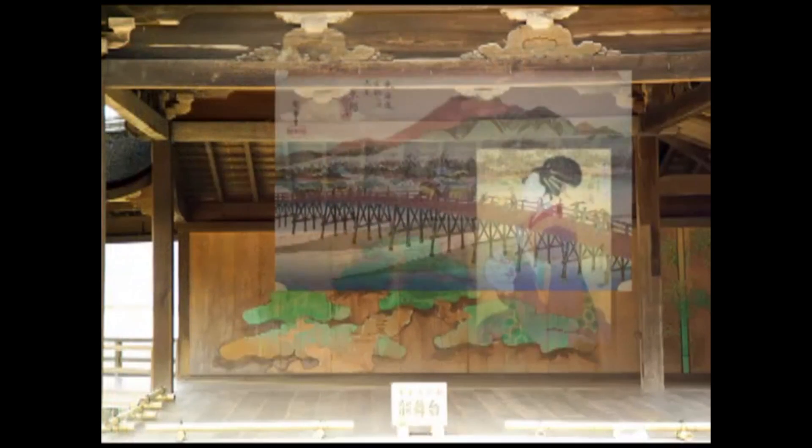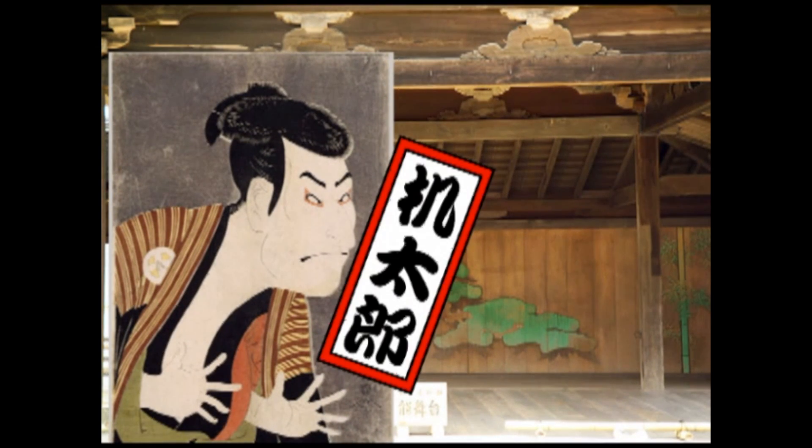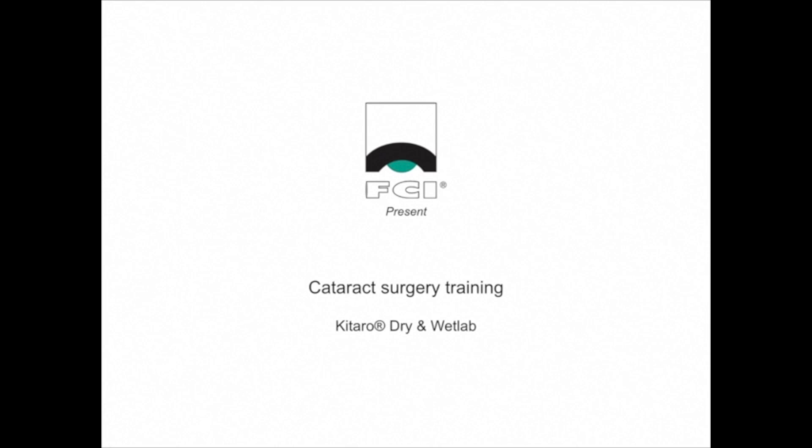We would like to introduce a revolutionary training system for practicing phaco surgery called Kitaro, developed in Japan. The Kitaro system consists of two types of training kits: Kitaro Dry Lab and Kitaro Wet Lab. First, we will explain about Kitaro Dry Lab for practicing phaco surgery at a desk without using a phaco machine and an operation microscope, prior to Kitaro Wet Lab.